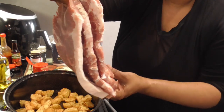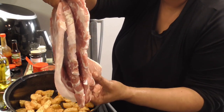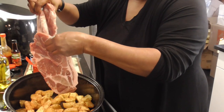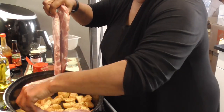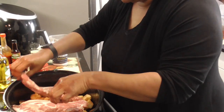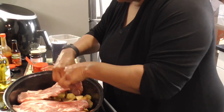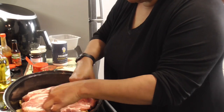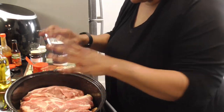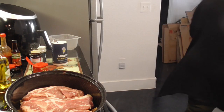Y'all, we have some big ol' pork steaks and there's three of them. We're gonna lay them down over these potatoes, but we're gonna season them on both sides.